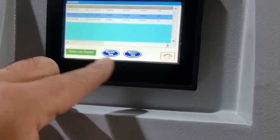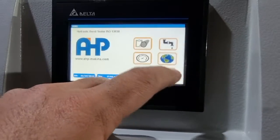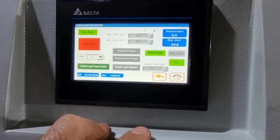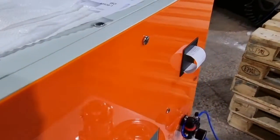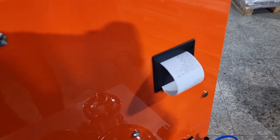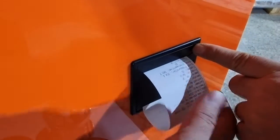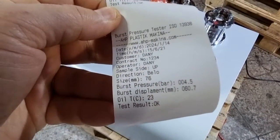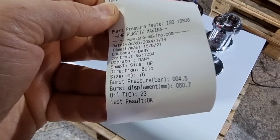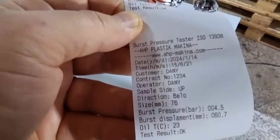When you click on save last report, you'll have a saved copy of the last report data. When you click on print last report, you'll get a printout from the thermal printer here with parameters like burst pressure, burst displacement, and sample parameters.